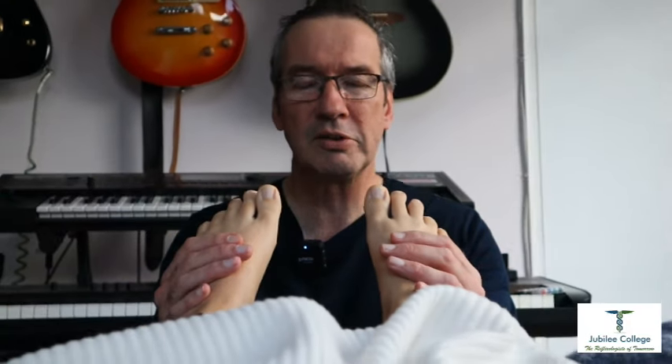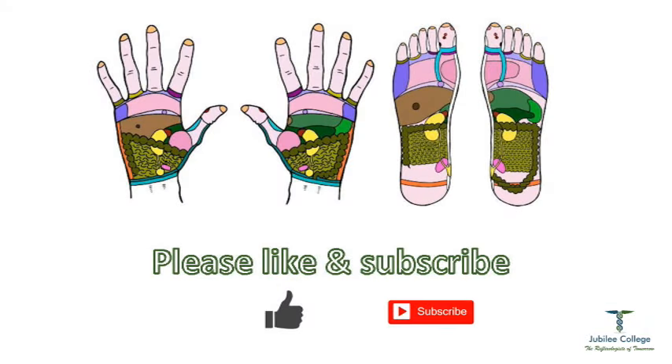So, three techniques for working the intercostals. Do remember that the intercostals are a fabulous reflex to work if you've got somebody that is suffering from anxiety, or if somebody can't quite get a full lung full of air because they're so anxious — this is the reflex to go to. Thanks ever so much for watching, stay well, stay safe, and we'll see you next week with more Wednesday's Reflexology Wisdom.